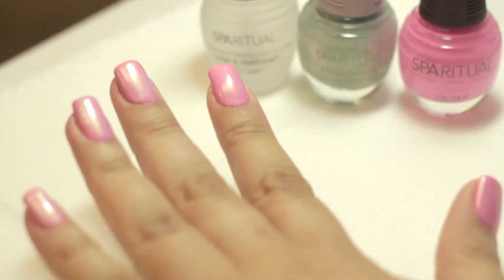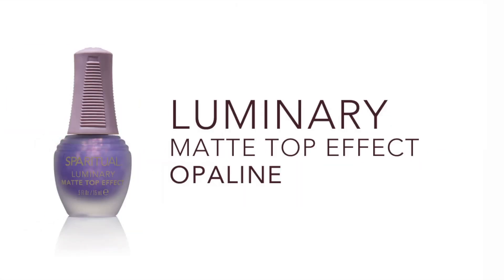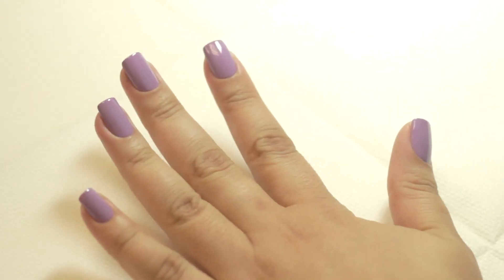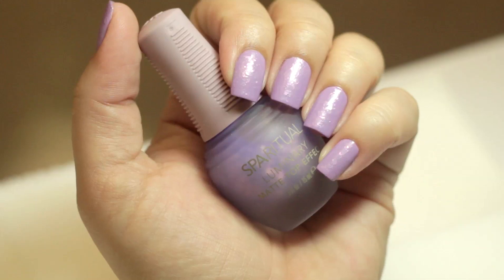Capture the pearlescent shimmer of butterfly wings with brilliance. Add one coat of Luminary in opaline or citrine on top of your favorite Spa Ritual nail lacquer shade to add an iridescent flaky effect with a matte finish.